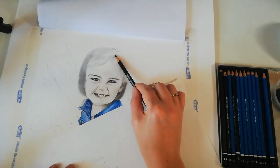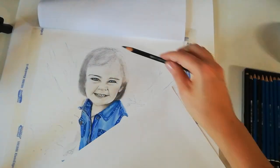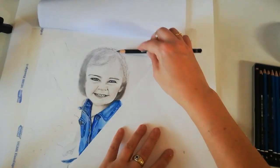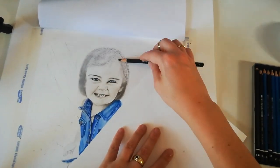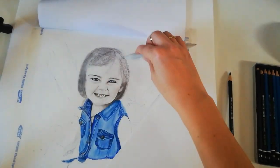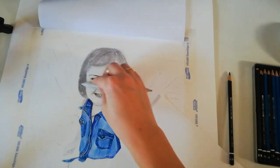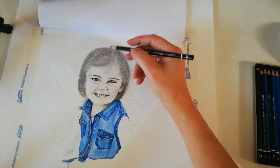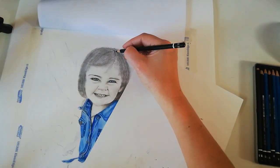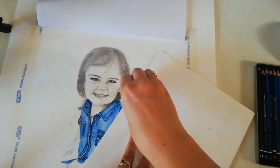Moving on to tip number two: creating depth. To create depth in the hair, work slowly — work in layers. Lay down pigment and blend it out, then the next layer, lay down pigment and blend it out, and so on. If you're looking to create a realistic effect it might take a few layers and a lot of practice, but just keep going — with every layer you will see the difference.